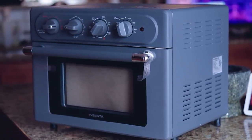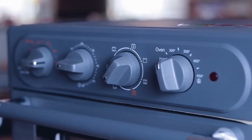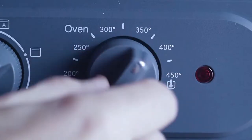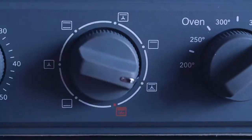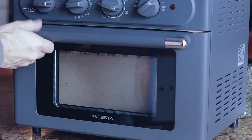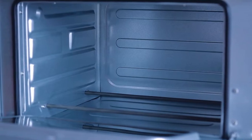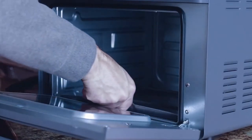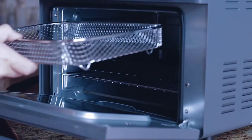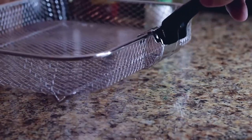The Everyday Air Fryer Oven from Weesta — featuring 7 preset cooking functions: Air Fry, Toast, Bake, Roast, Broil, Defrost, Convection Broil and Grill. Four retro knobs let you adjust time, temp, cooking function and toast time. Comes in silver or grey, 19 quart or 24 quart. Comes with a drip tray, oven rack, baking pan, air fry basket and an oven gripper. Link is below if you're interested.